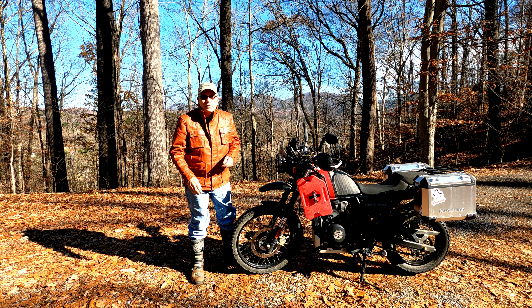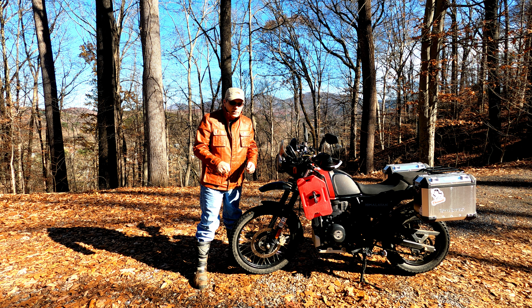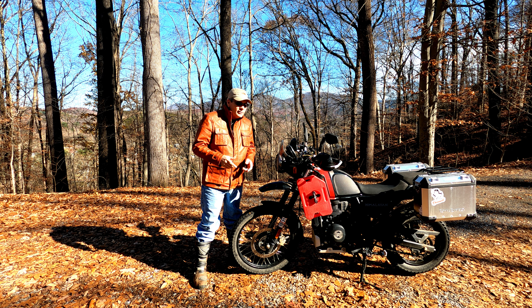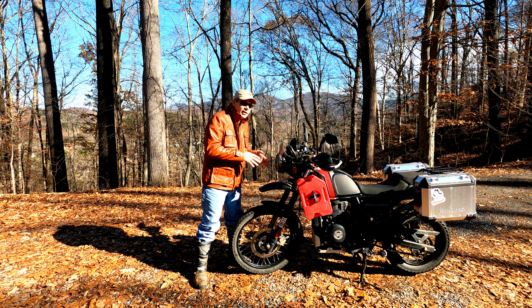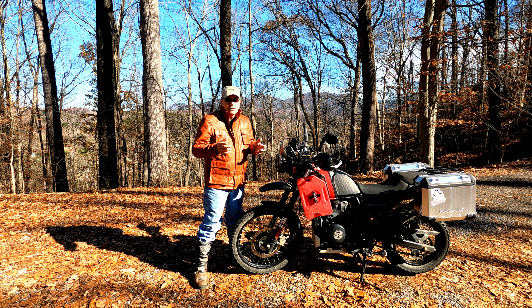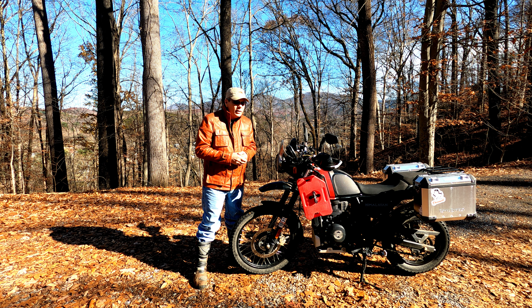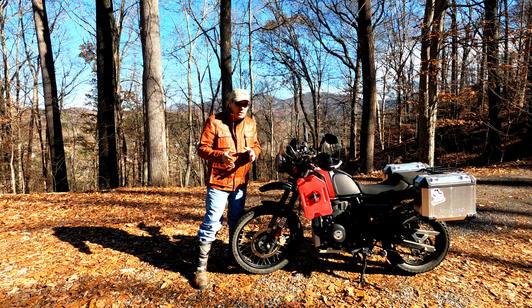I saw one review that said the bike had lousy brakes because they needed four fingers on the brake lever to get it to do a stoppie. Well yeah — they didn't put superstar brakes on this thing for doing stoppies. It's intended for a certain environment. Take the bike out of that environment and try to get it to do things it's not supposed to do and you're going to run into problems — the same as if I took a Ferrari and tried to run it down dirt roads and up these trails.